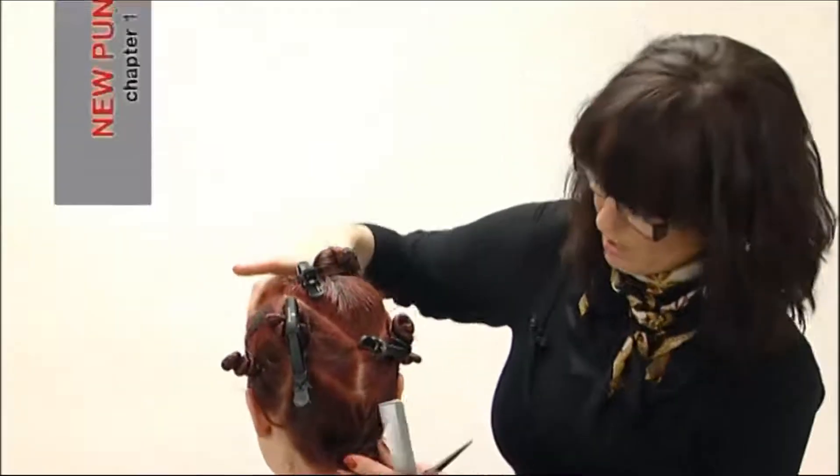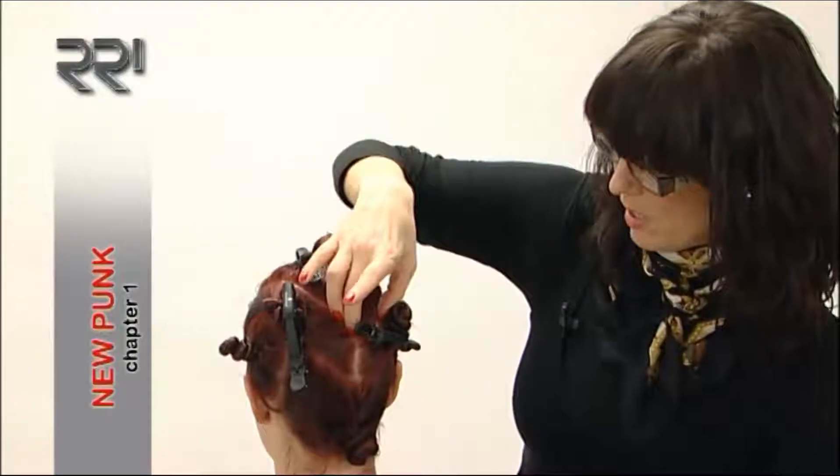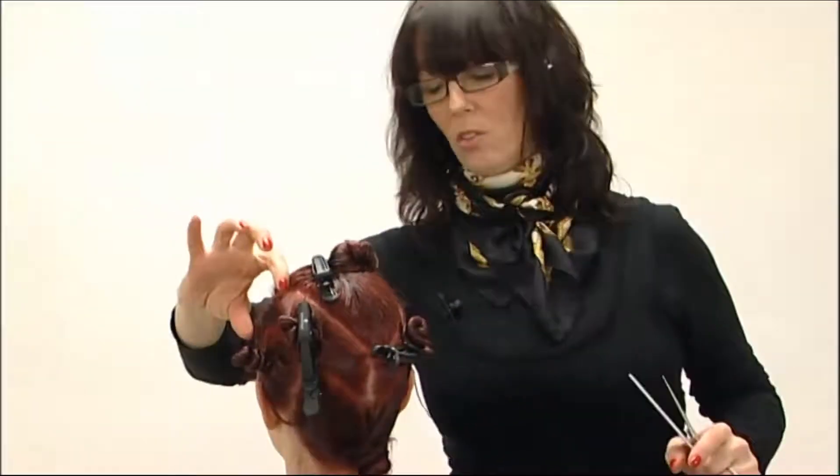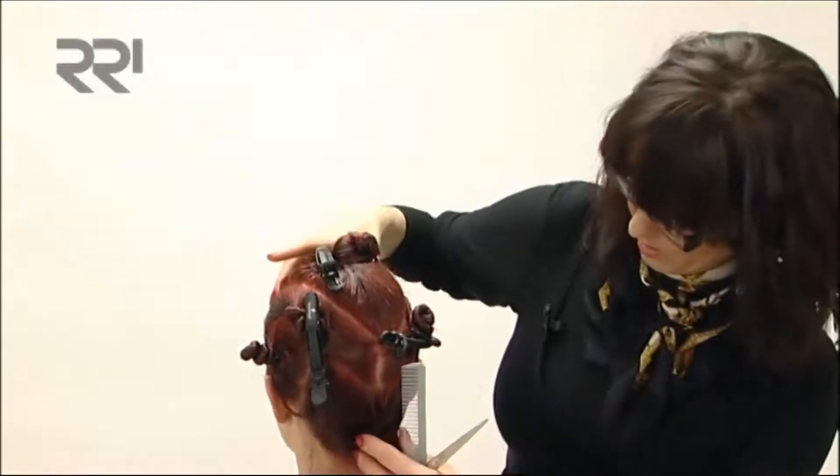What I'm doing today is the new punk look. I'm just going to take you through the cutting pattern of the hair. We're slightly off-centre here, taking two panels through the parietal bone area and clipping everything out of the way.